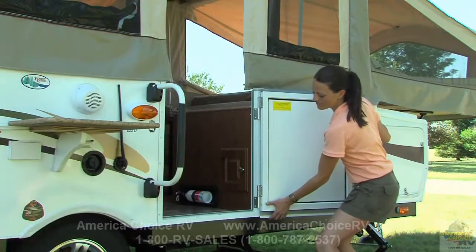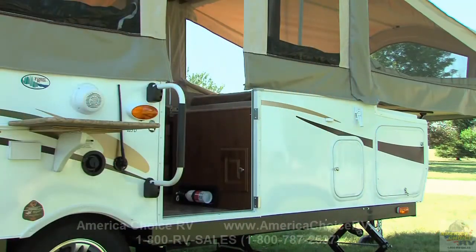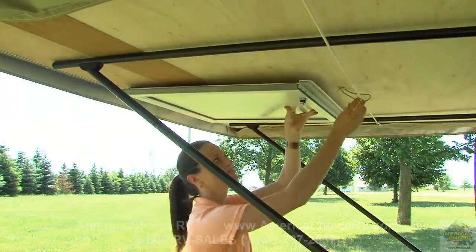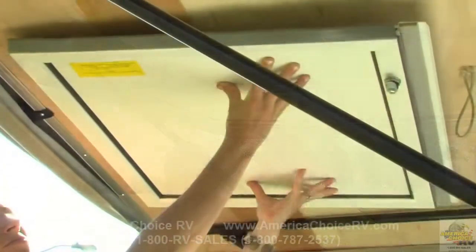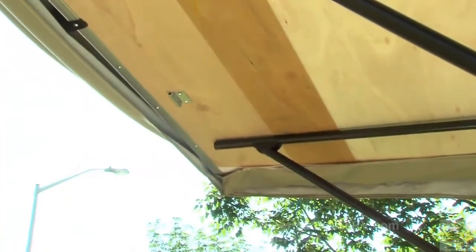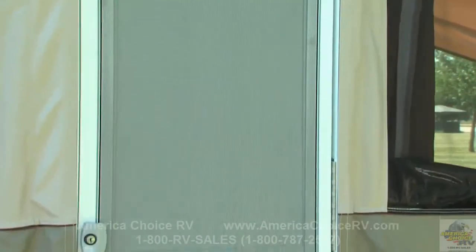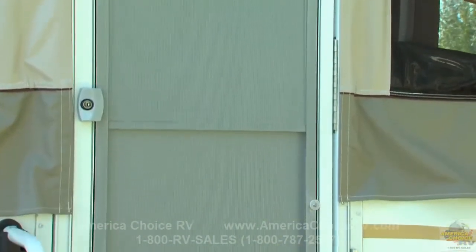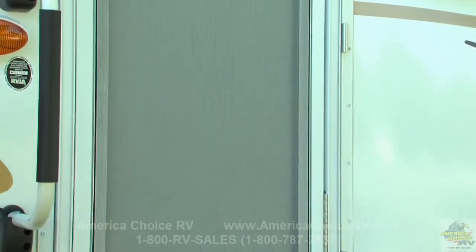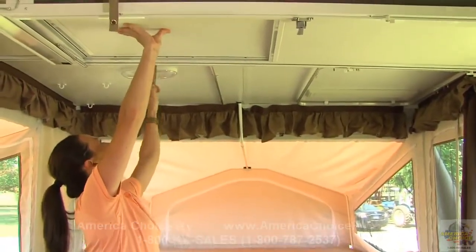Before installing the door, you should first remove the travel door by lifting the door to release the hinge pins. Then stow the door beneath the rear bunk and secure it with the attached shock cord. Be sure to reinstall this door before attempting to slide in the bunk during teardown. Setting the screen door on a Flagstaff is a snap. This model features a one-piece door that requires no assembly and easily sets into place. Simply push the door up and release the snaps on the side of the door.